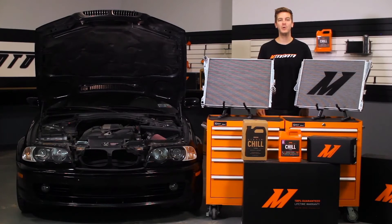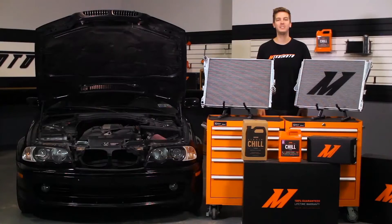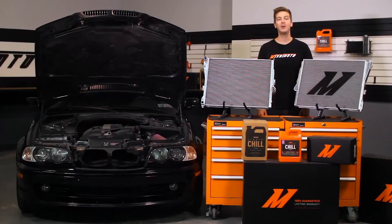The Mishimoto Performance Radiator also features a CNC machined inlet and outlet which mate perfectly with the quick disconnect fittings on the stock radiator hoses, making this install take only an hour. And like all Mishimoto products, this performance radiator comes with a lifetime warranty you know you can trust.